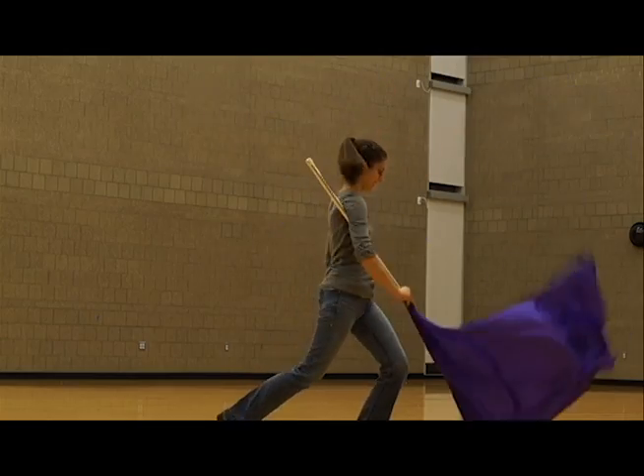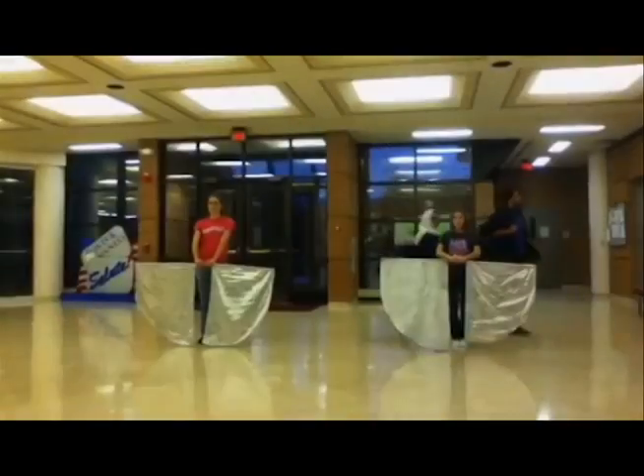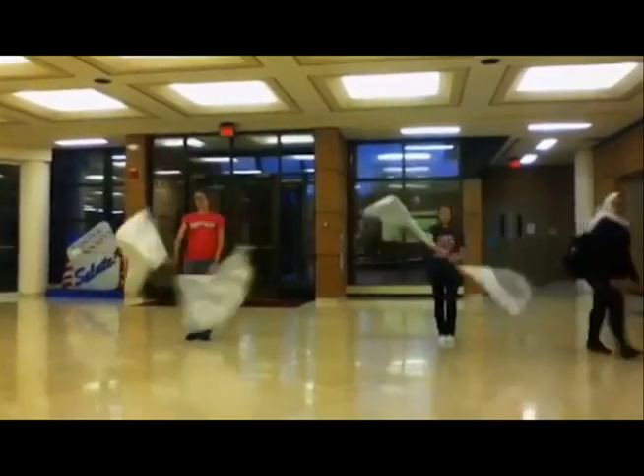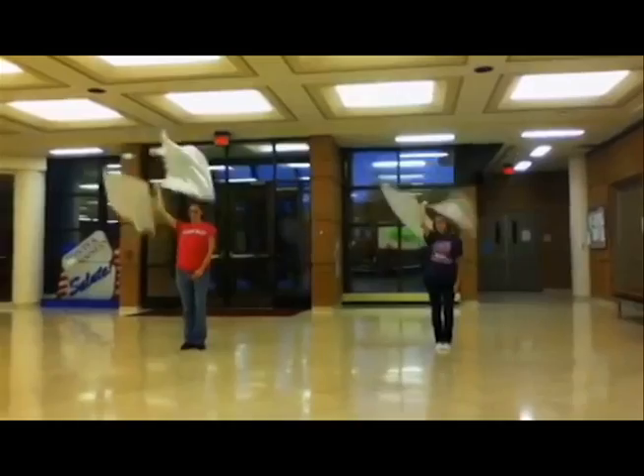Color Guard is a form of entertainment that consists of dance, theater, and spinning objects. Color Guard can be found in most American colleges, universities, high schools, middle schools, and independent drum corps.